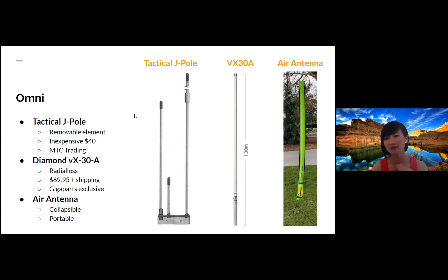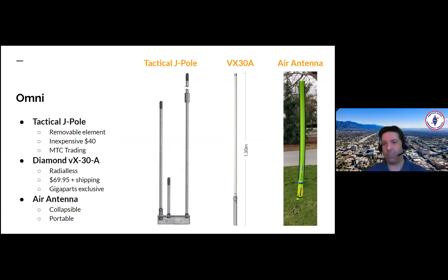There's a question: are the tactical J-pole and Diamond dual band? Yes, they are. Actually, all three of them are dual band antennas — 2 meters and 70 centimeters — as are the Ed Fong and the N9TAX.